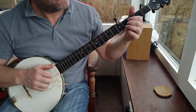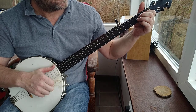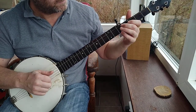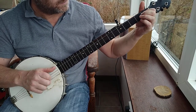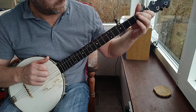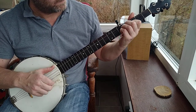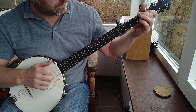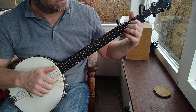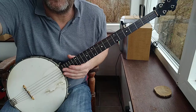So just to string it all together — hammer-on on the second string for the third fret for the A part. OK, hope that helps. Cheers, bye.